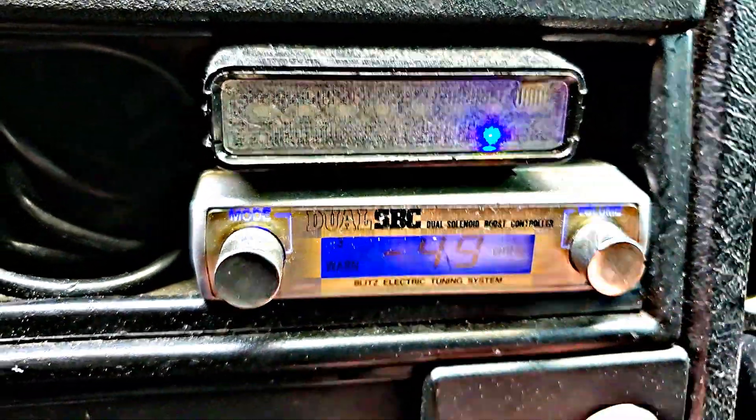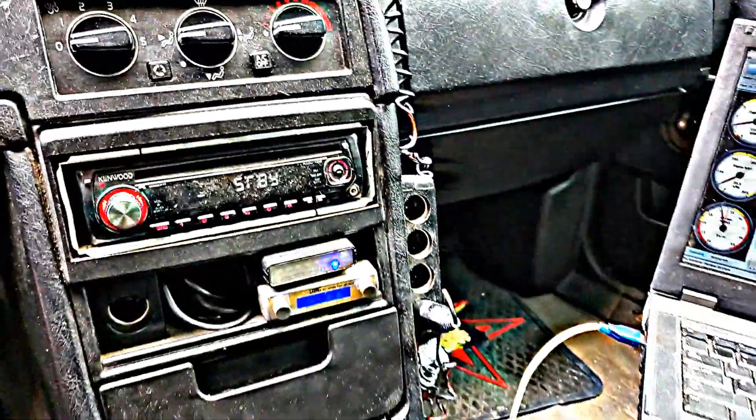This seems to give the quickest spool-up results and the best overall results in boost control. Remember, the gain is only one setting — you can't change the gain setting for all four different boost limits, or all six.